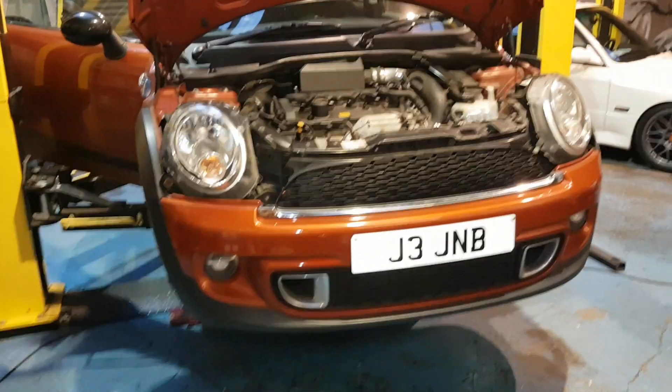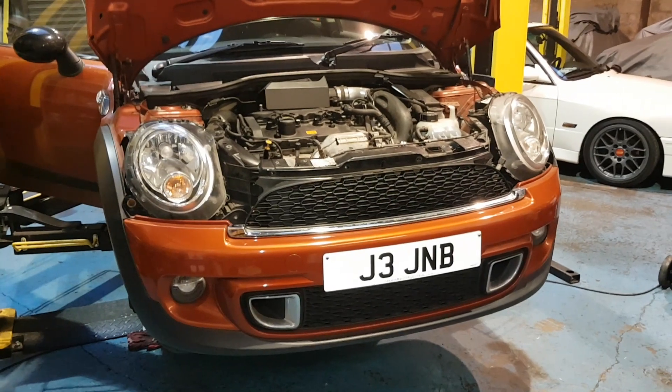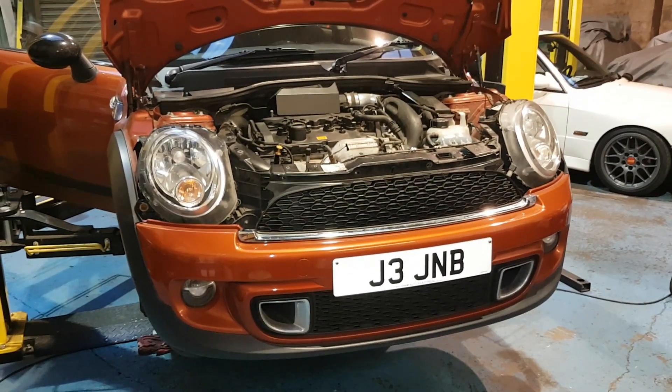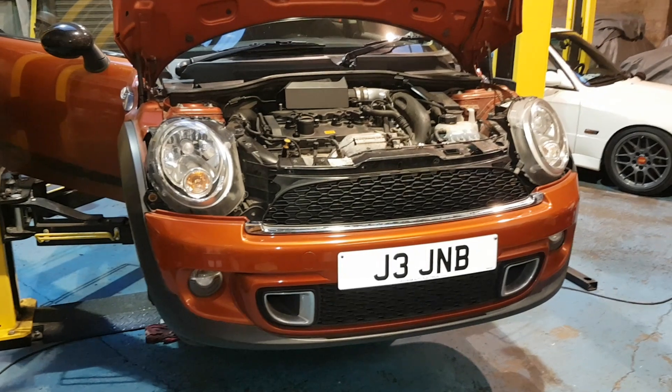The car came in with a horrible knocking noise that actually sounded very much like the death rattle noise you hear from the timing chains, but it was a pronounced knocking noise and it seemed like it was coming from the inside of the engine. It actually sounded like a little end bearing to me.